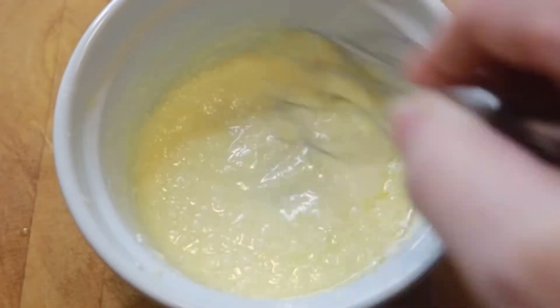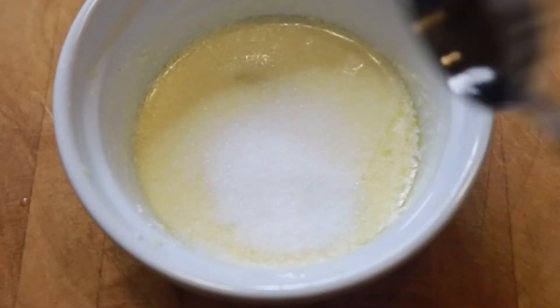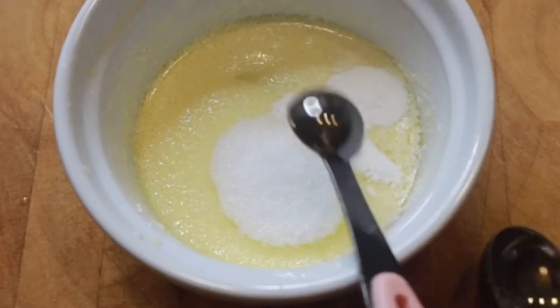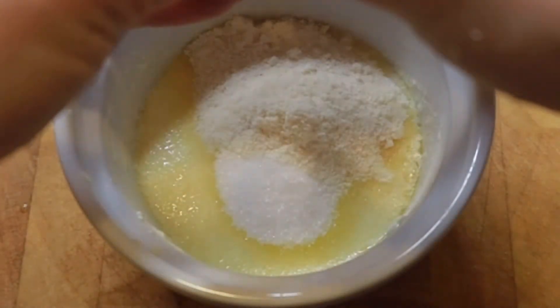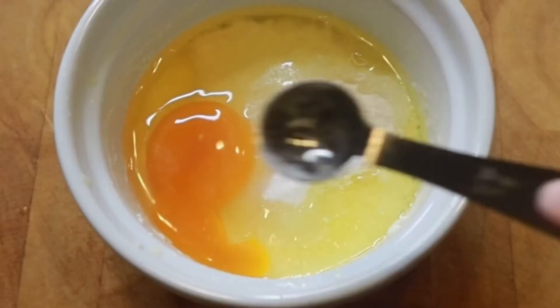Whisk those two together till they're nicely combined. Now we can add the rest of our ingredients for the cake. At the end of the video you're going to see a list of ingredients for both the cake and the cream, so you can simply screenshot or write it down.